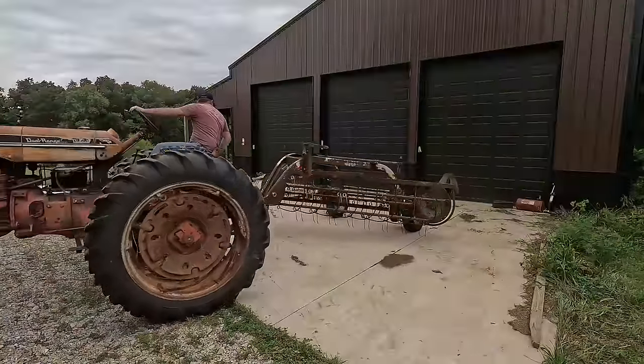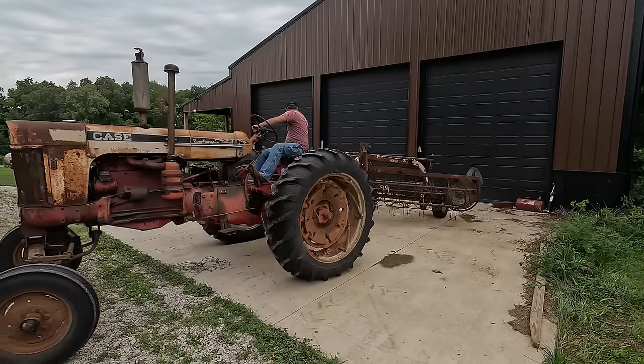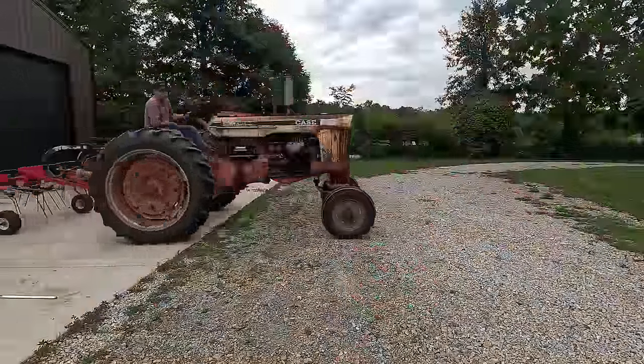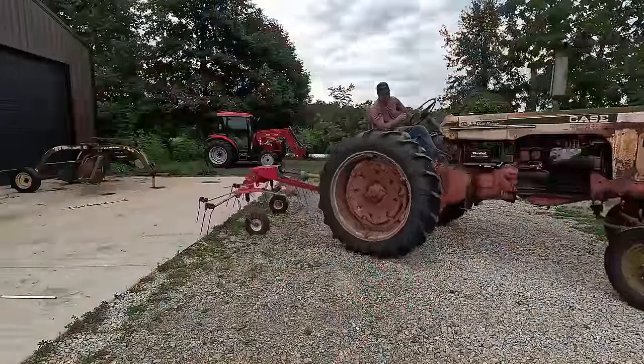Tomorrow and the next day after that will be sunny, so the hay will dry. But if we leave it in the shade, it's not going to dry. So I'm going to go ahead and rake this over, and then I'm going to take the hay tedder across it and then spread it back out so it's nice and even on the ground.